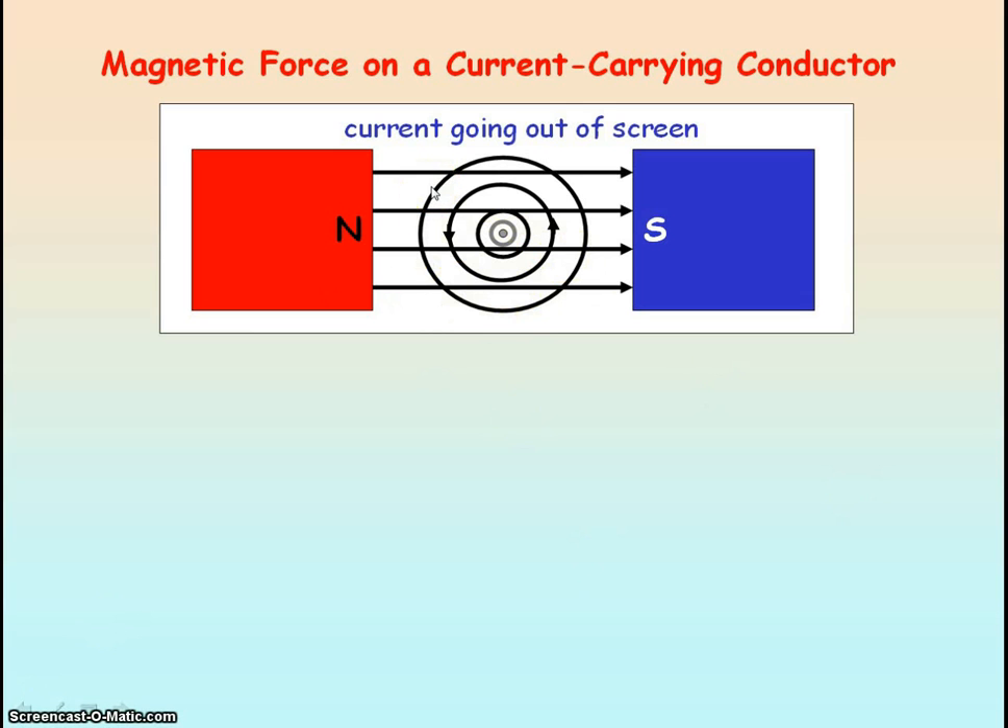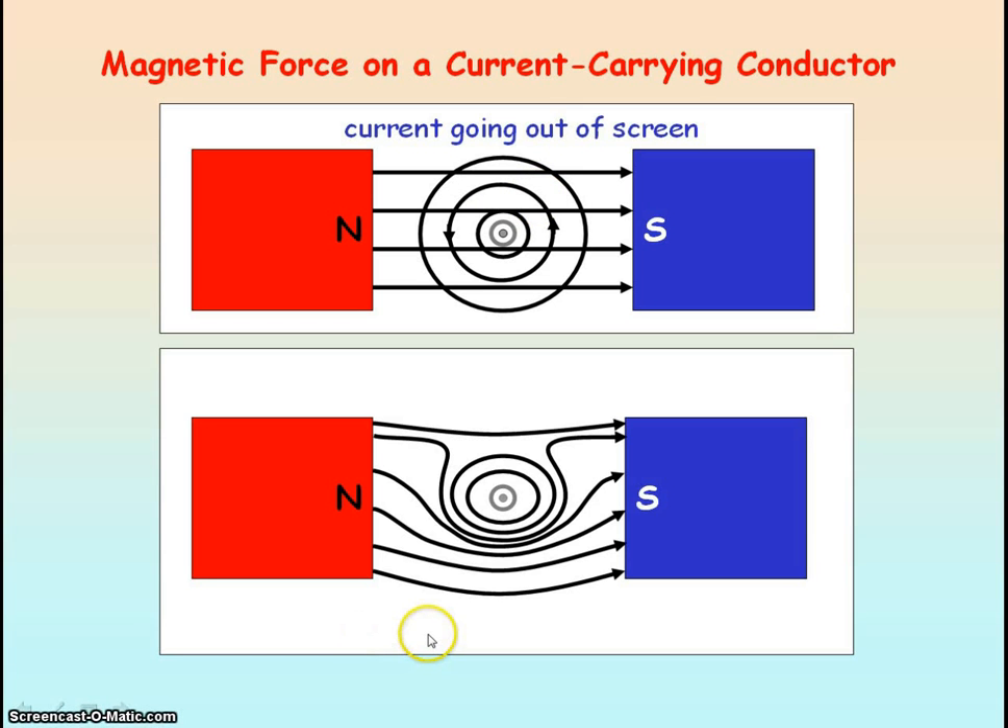If we consider the magnetic field lines above the conductor, you can see that they are in opposite directions. The magnetic field lines due to the current-carrying conductor are going towards the left, and the magnetic field lines due to the external field are going to the right, so these field lines will partially cancel out. The resultant magnetic field shows a greater concentration of field lines below the current-carrying conductor, so the magnetic field is stronger there.